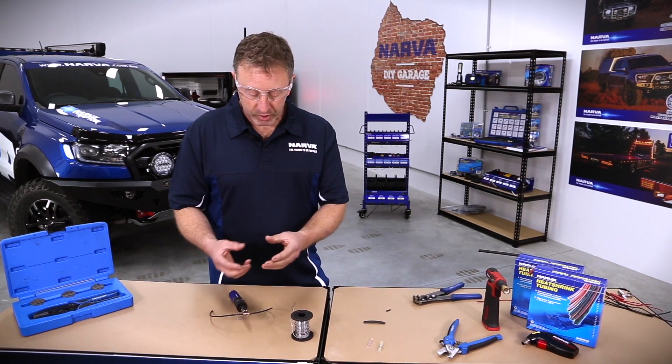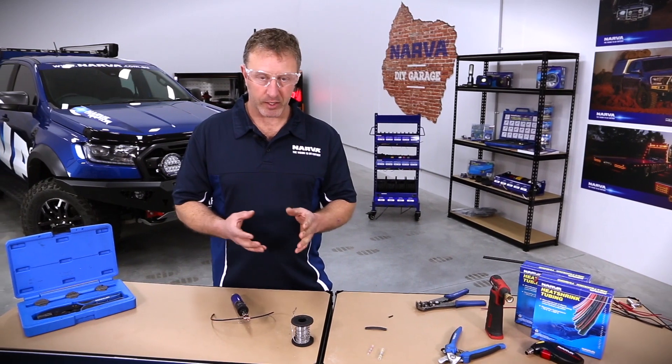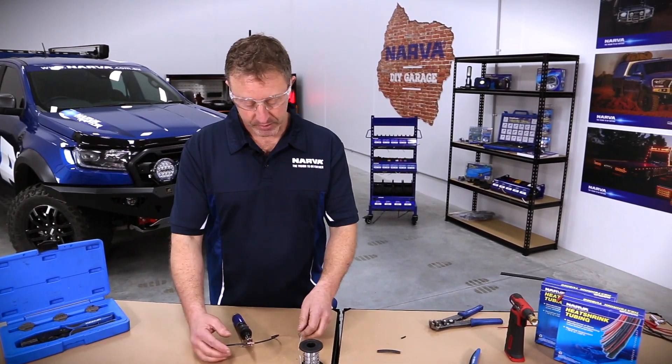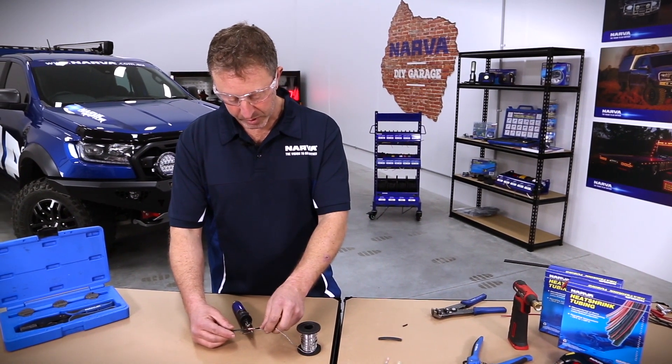I like to cross the wires and wind them as I've shown, because when I'm running wires in a straight line through conduit I like to keep everything running straight. So crossing the wires over and making sure the solder goes in nicely is absolutely perfect for that.